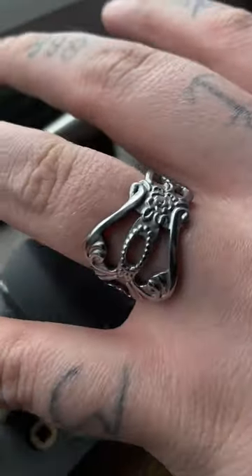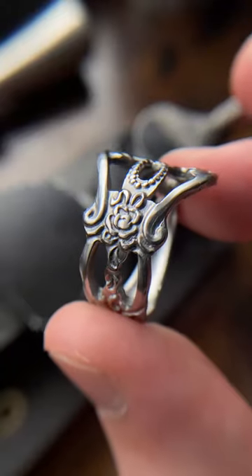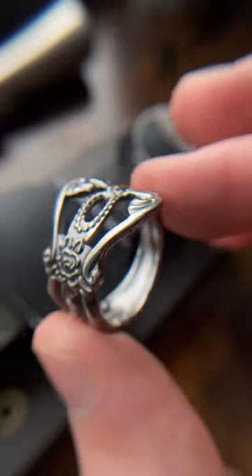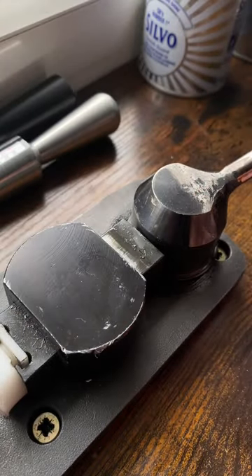If you're interested in buying my rings, my links are all in my bio. But if you want to give this a try, please do — just don't do it if you're only after the money. You need to fall in love with your craft. That ring has now been finished. If you have any questions, leave them in the comments for me.